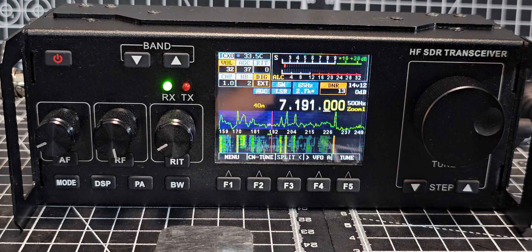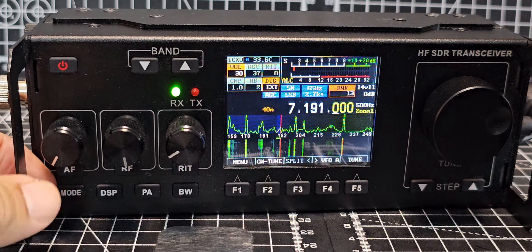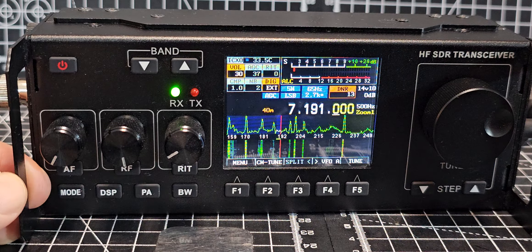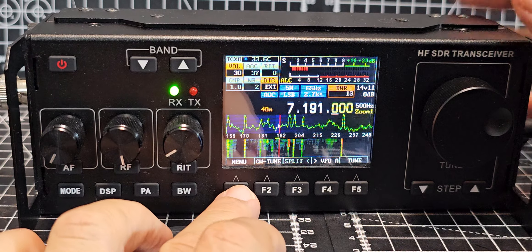Welcome back to my videos on the RF918 HF transceiver. I had a question about the display — can we mess around and change the display? And you definitely can. What you do is you press menu.